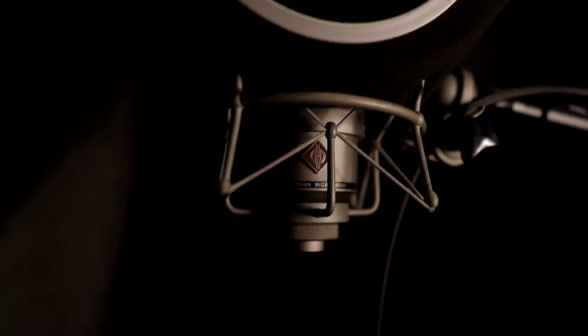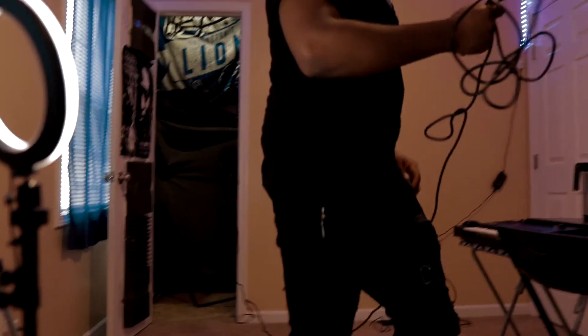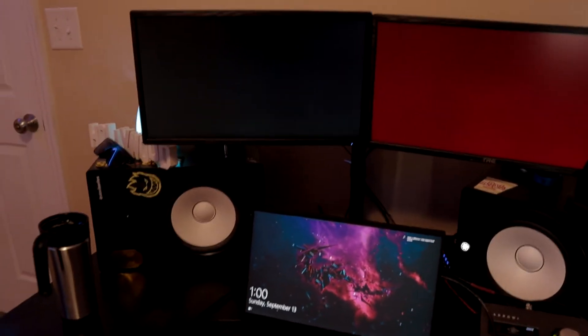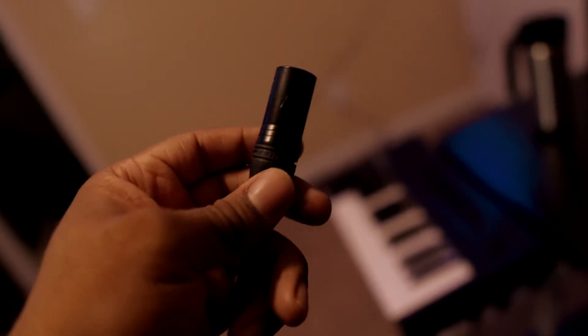Next thing you want to do is plug everything in. My microphone isn't plugged in right now — literally it's not that hard. Plug that in right there, boom. Then plug this into your interface. Here's my cord — it's super long, long enough to go all the way over to my interface. This is a three-pin XLR cable. Let's plug this in.